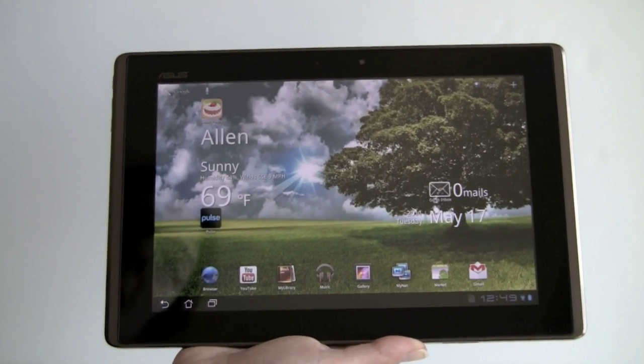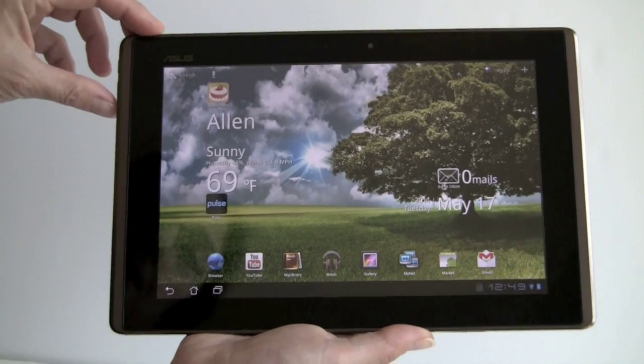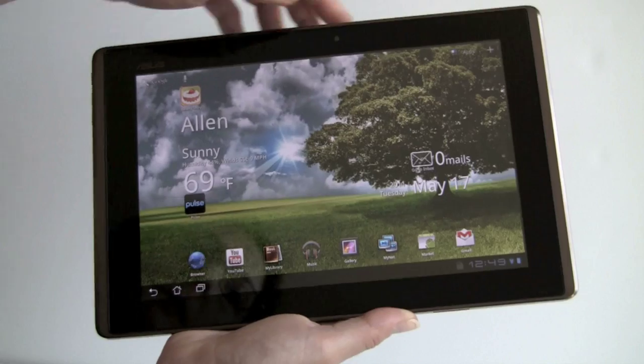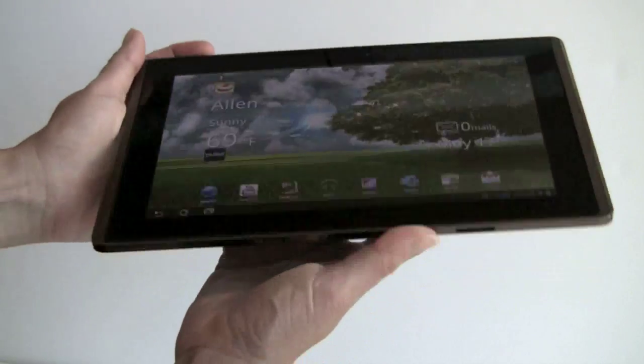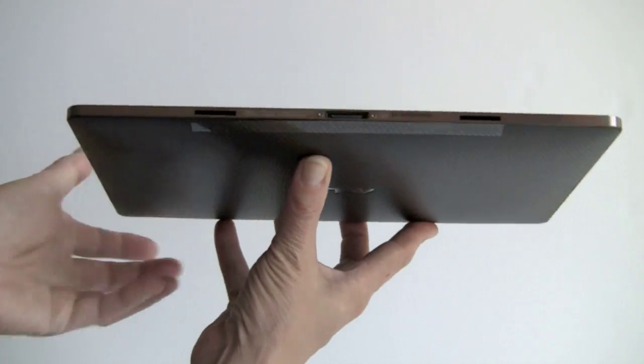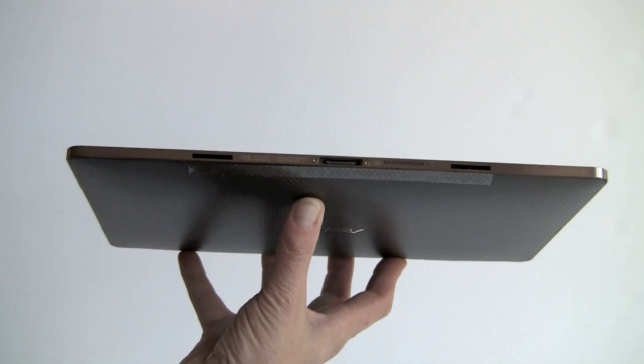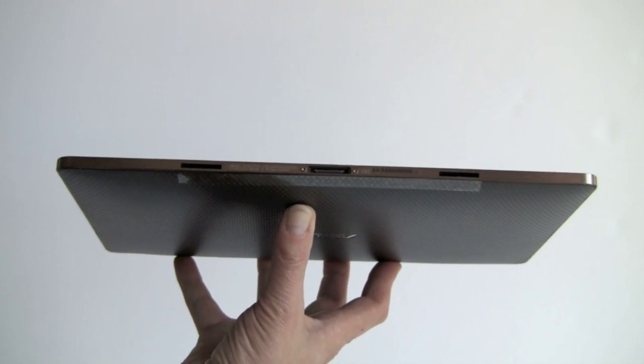It's a nice-looking product. You can see we've got a reasonably large-sized bezel, which gives you some room to handle the product. This kind of metal surround looks good, and it's quite thin. Only the iPad 2 is thinner. This is one of the slimmest tablets, and it's also very light at 1.5 pounds on the market.